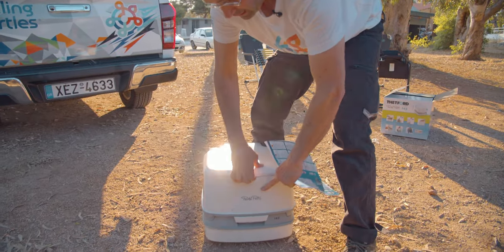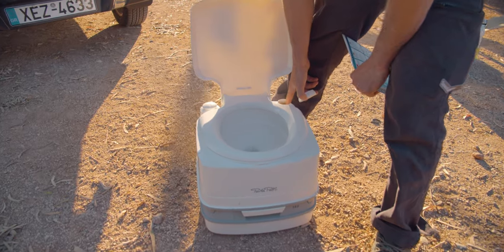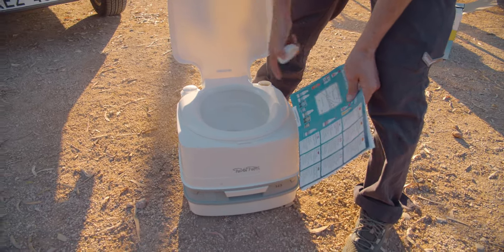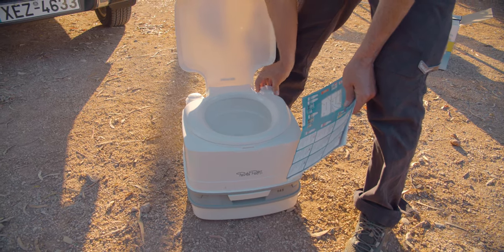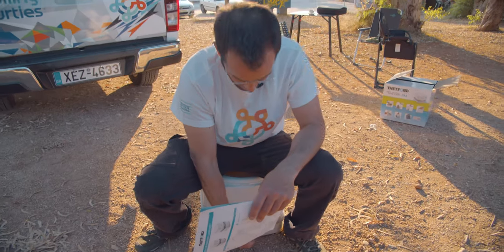You can open it here. Here is the inlet for the fresh water, and there are some chemicals you put inside there too. Then you go there, sit down, and open this flap.